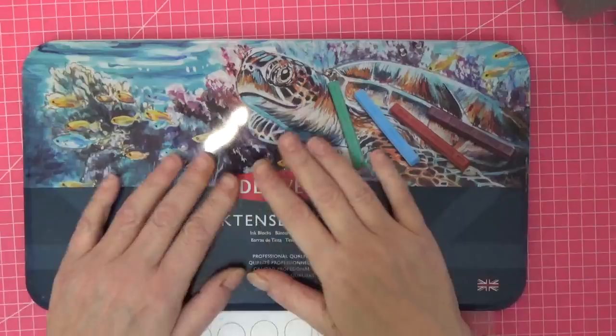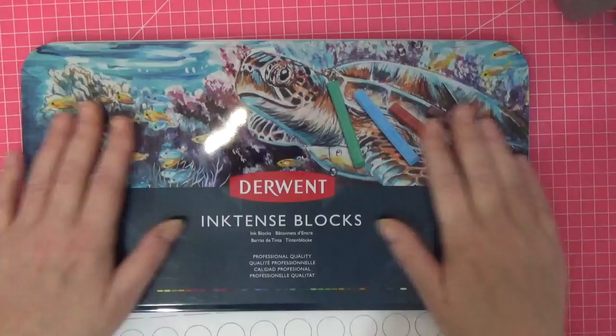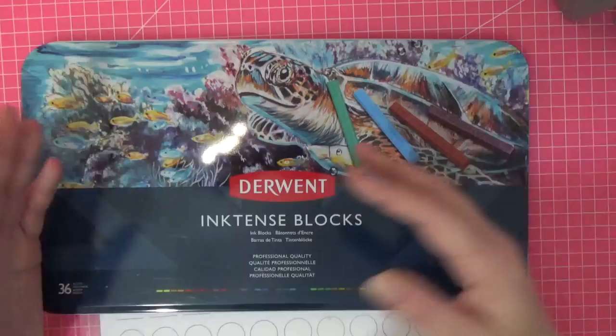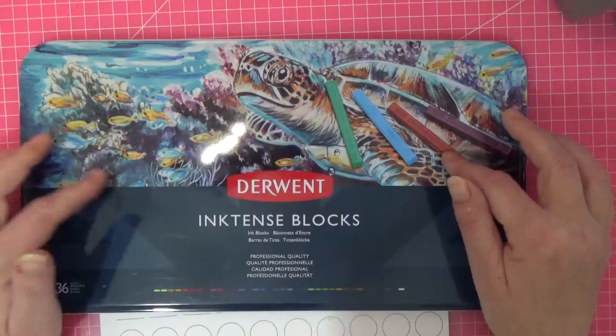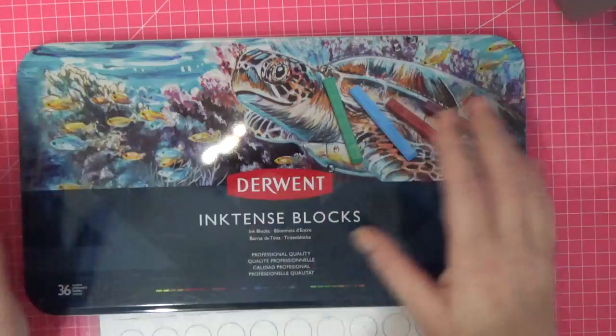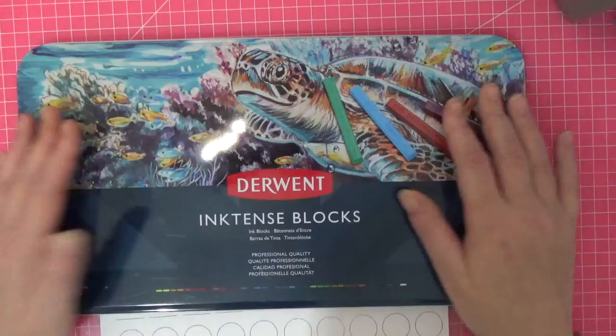Hello everyone, welcome back to the channel. Recently my lovely friend Julie had watched my videos and heard me say how I'd love to try the Inktense blocks, because I've been playing with the pencils. These are so versatile for backgrounds and things and I was desperate to try them. This arrived while I was filming a couple of videos back, it was a very emotional video, and I still can't get over the fact that I've got them and they're still sealed.